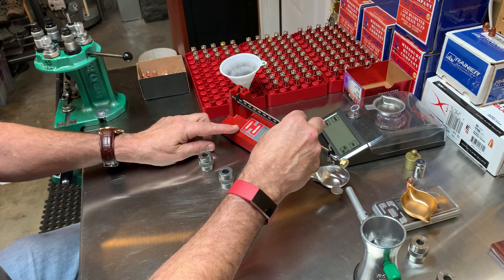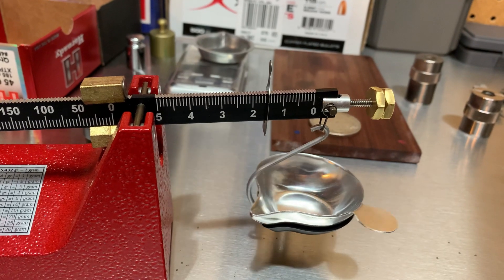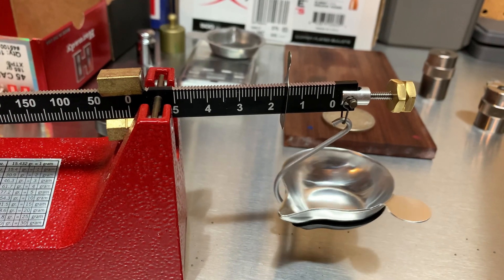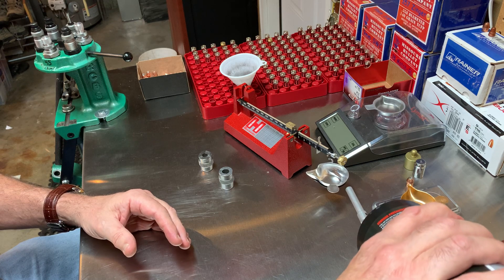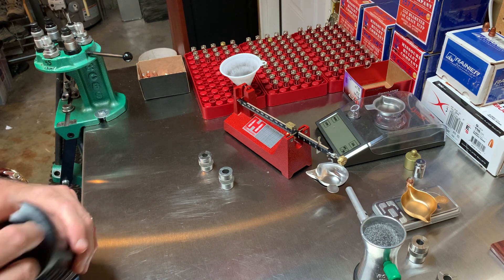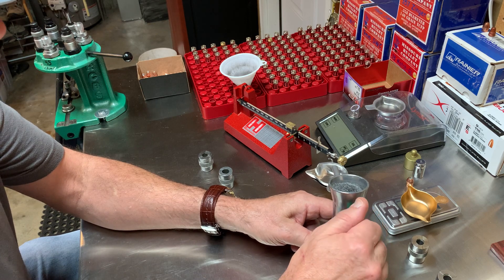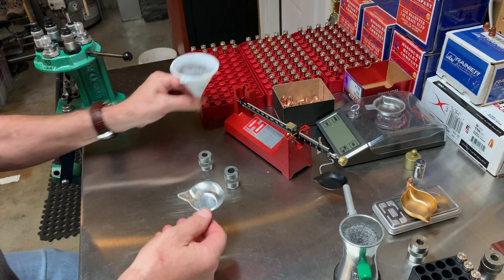I'm going to be a little conservative and do 6.5 grains. I'm using my mechanical scale here — got it set up for 5 grains on the left and 1.5 on the right. I've used electronic scales too, but I kind of like this mechanical scale. There's the powder.